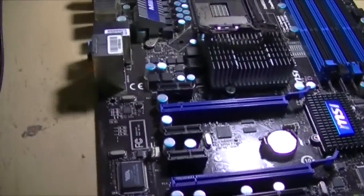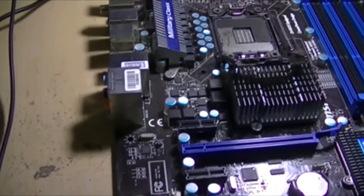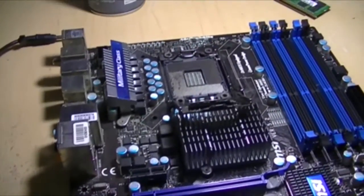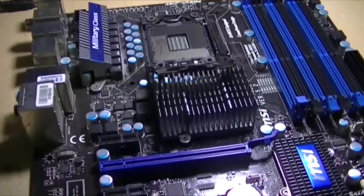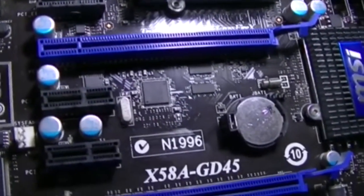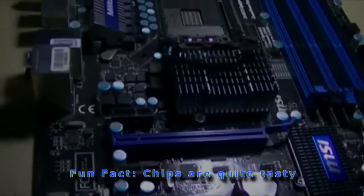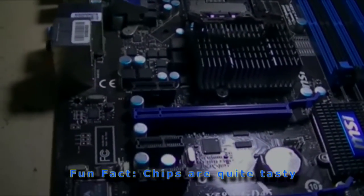Here's the start of what I hope will be a successful build with another Xeon project on the way. This is an MSI motherboard, an X58A GD45. This is an X58 chipset motherboard, and as you may have guessed, this is an LGA1366.